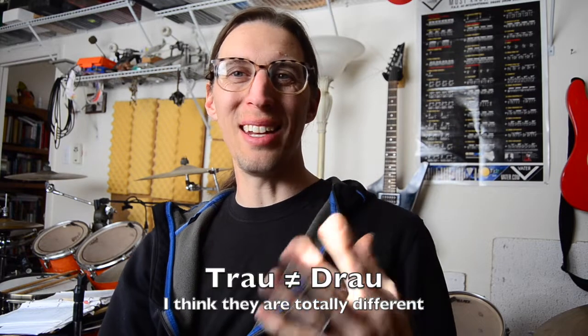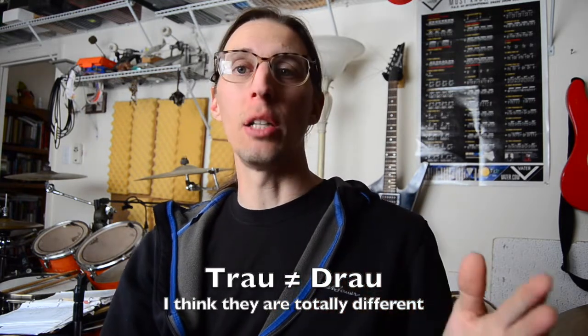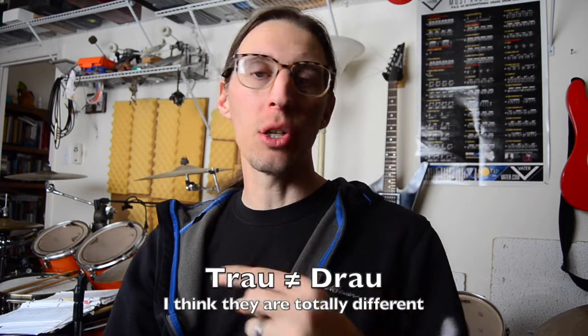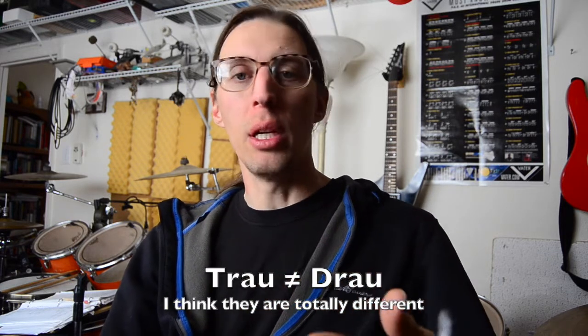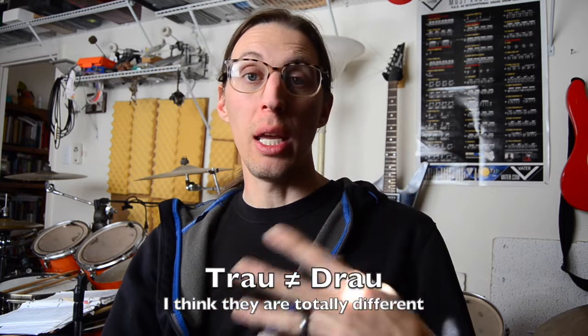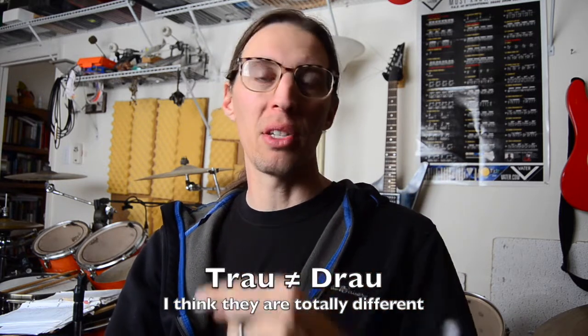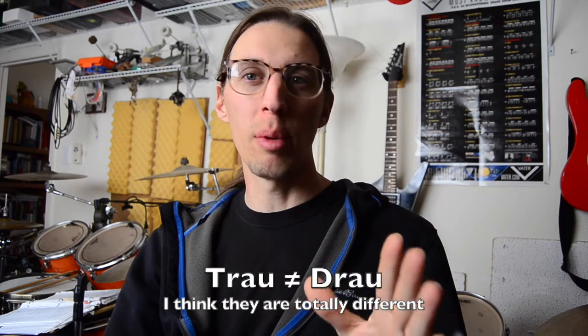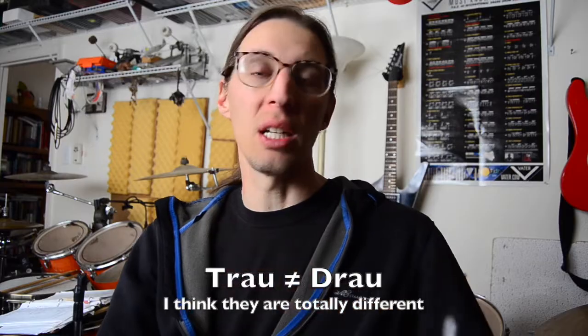There is another spelling for this trow — with a D — called a drow. Later in this video I talk about it, but I jump from trow to drow, and I actually don't think they're the same thing. So what I'm about to say about the drip slag is probably not relevant, but I'm going to say it anyway because it's part of the investigation.